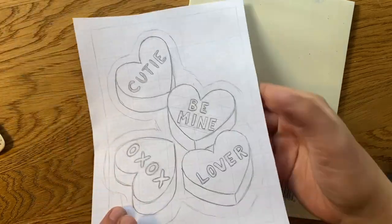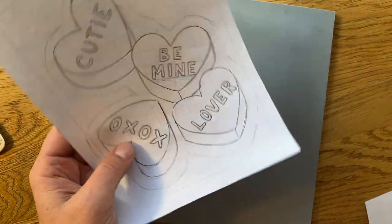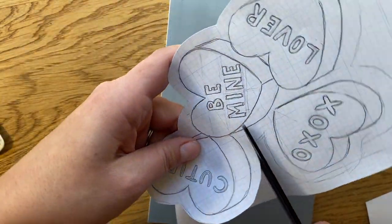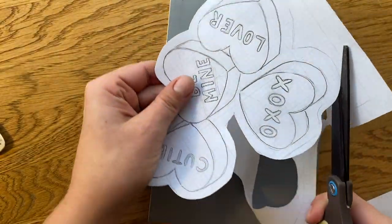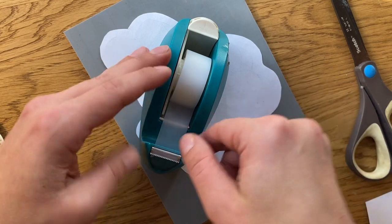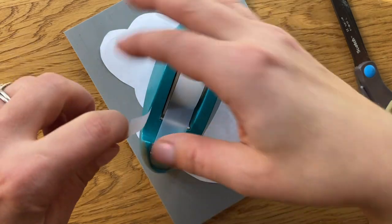Now I'm going to show you how to transfer your drawing onto your Blick ready-cut plate. This is the front — this is what we want to use. I'm just going to trim around my drawing. I do want to leave a border because I want something that my fingers can grab onto later on when I cut this into 12 pieces. I'm simply going to flip this over and tape it into place. Orientation doesn't really matter because I'm going to be cutting it apart anyway, so it doesn't super matter if it's straight on the block.